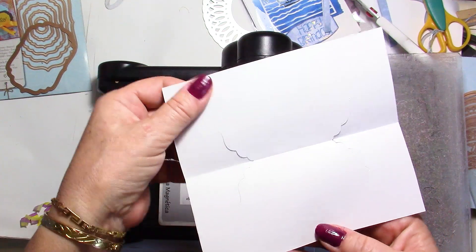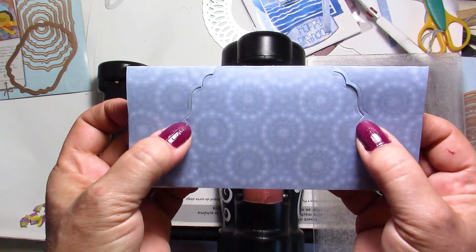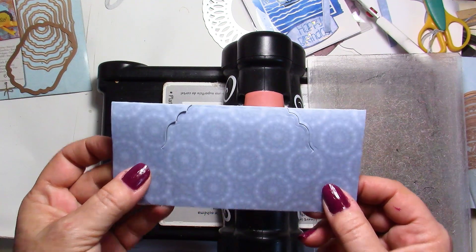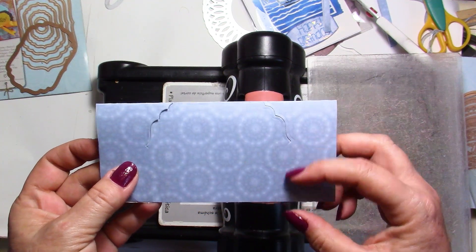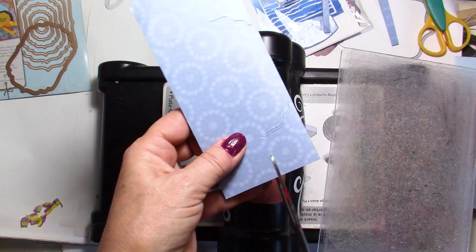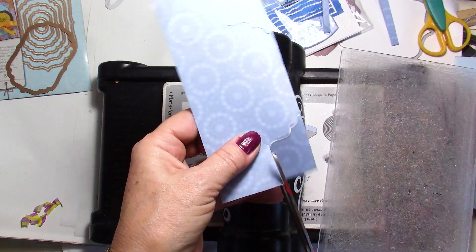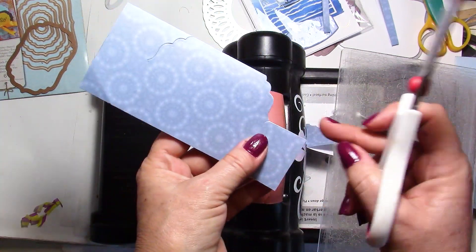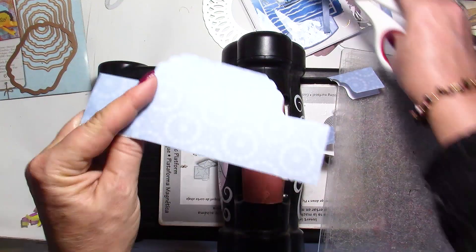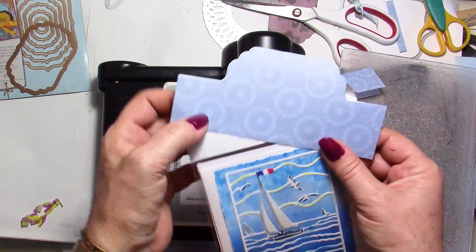This is what it's going to look like — it has partially cut and ended almost exactly where I wanted. At this stage you decide how wide you want it to be. Whatever is left you can cut off — use an exacto knife or scissors. Come right to where you want it to be and cut this part off, then do the same thing on the other side.